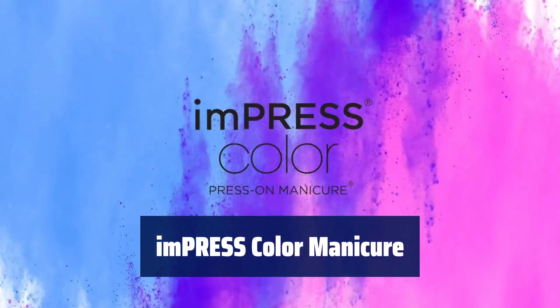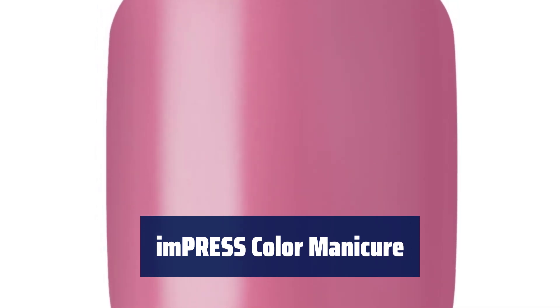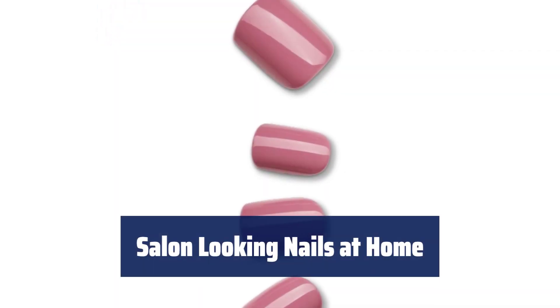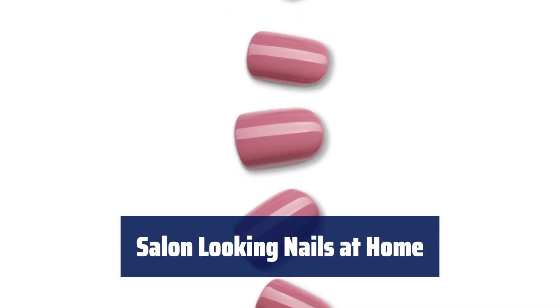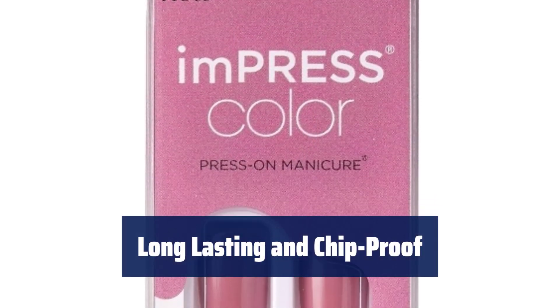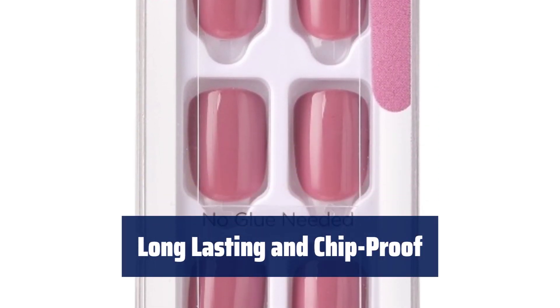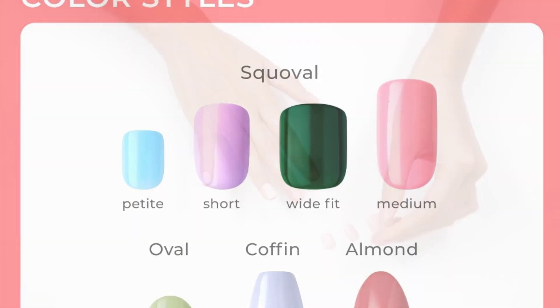Number 5. Tired of spending hours on nail polish? With the new Impress Color Press-On Manicure, you can achieve a polish-free mani in minutes. Get salon-worthy nails with Impress Solid Color Press-On Nails. No glue or nail polish required — just press on and go. Say goodbye to chipped nails with Impress Press-On Manicure. These waterproof nails with super-hold adhesive are chip-proof and smudge-proof.